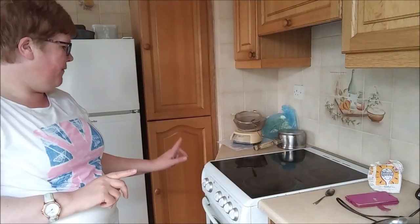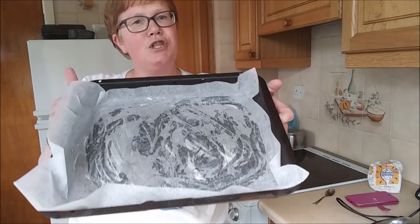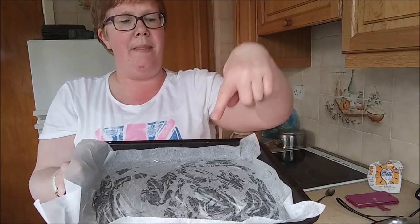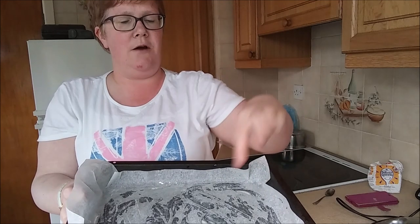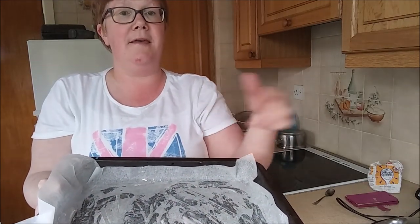The first thing is I've got the oven on at 190, so that's heating up. I have a tray, we have got some baking paper on there and we have also just greased the bottom with a little bit of margarine.